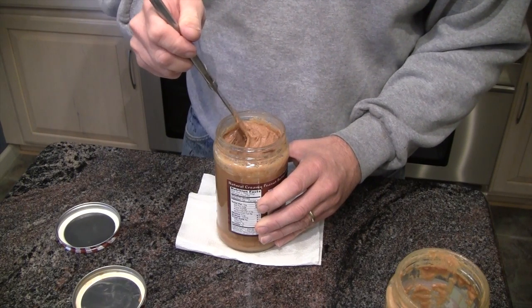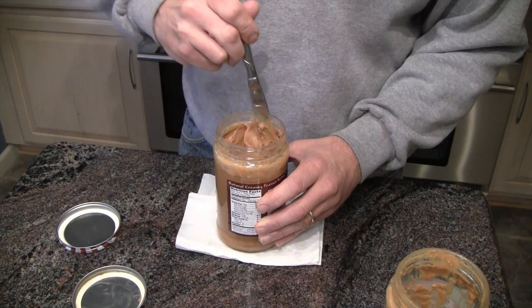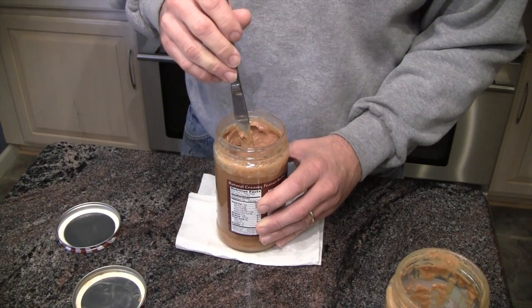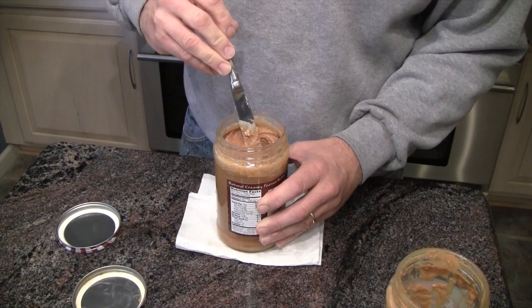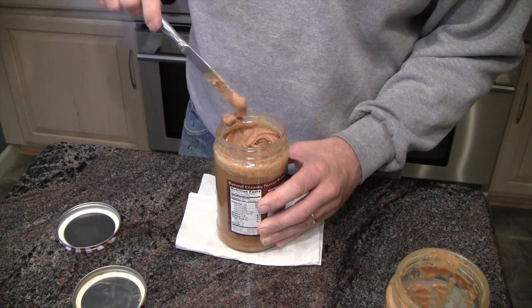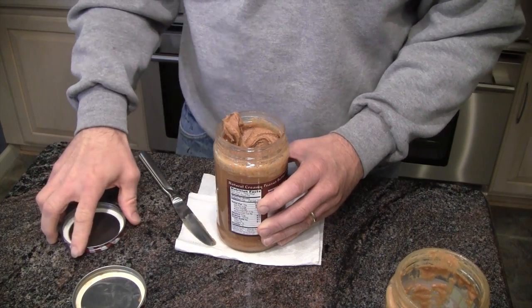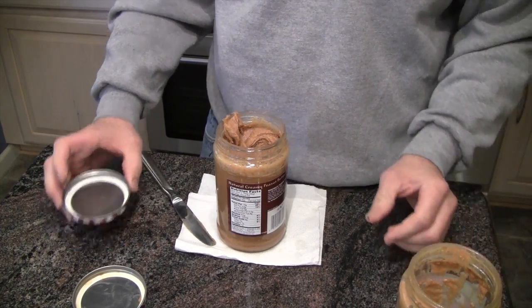The other thing about this is you can stir in the right amount of oil to the consistency you like. If you like it a little bit runny, you can make it that way. If you don't like it so runny, you don't put as much oil in. That's how I take care of this. The only bad thing is you have to keep this extra jar with peanut oil around.